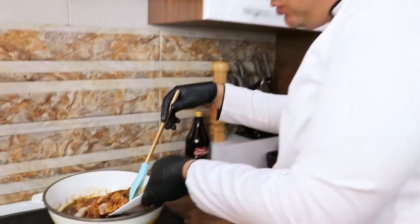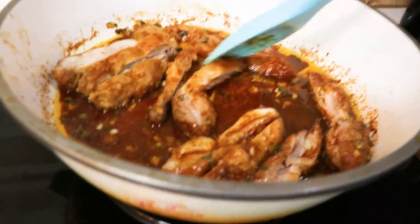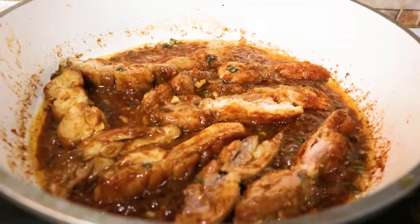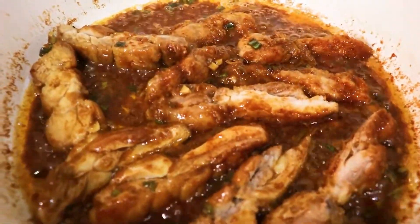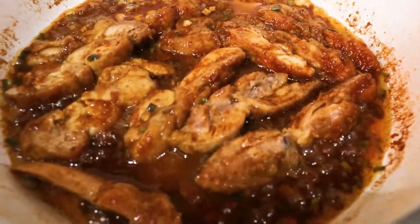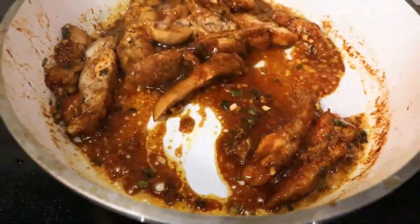دوباره مرغامون رو وارد سوس میکنیم. پنج دقیقه داخل سوس بمونه که هم سوسمون قلیز بشه، هم مرغامون قشنگ مغزه سوس رو به خودشون بگیرن. یه کوچولو آب بهش اضافه میکنیم که رنگ سوسمون شفاف بشه، خیلی کم، در حد دو تا قاشق. بعد که قوام اومد، آماده است.